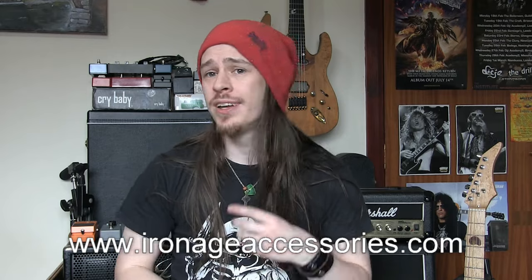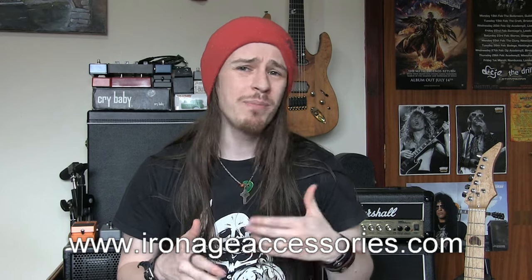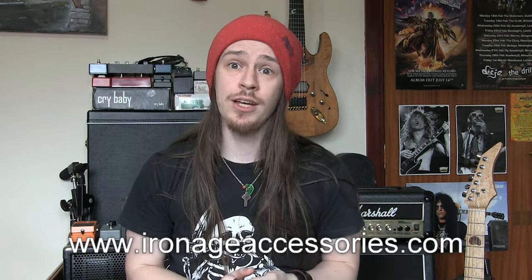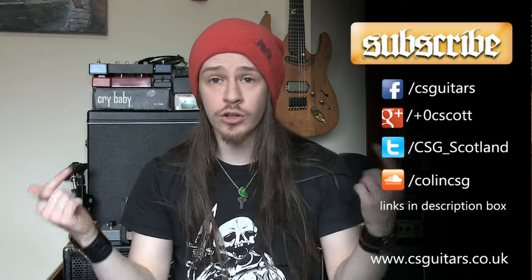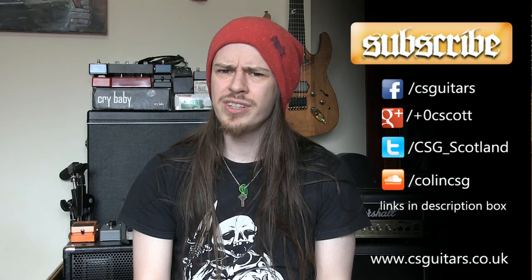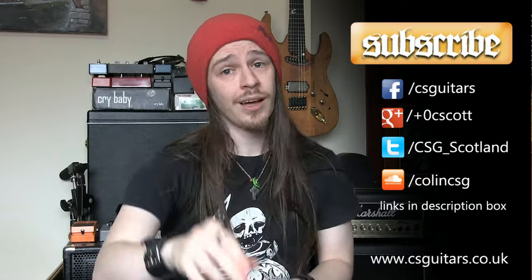If you're interested in these switches, head across to ironageaccessories.com — link will be in the description — and check out their switches and their installation kits. They also do some pretty original control knobs and guitar picks, so you might find something on the website you quite like even if you're not a fan of these switches. If you like this video, remember to subscribe — you'll see all the content I'm bringing out in the future. I'm also available on all the social media, and you can leave a comment in the comments section. And that's really all I've got to say about kill switches for now — keep it loud and I'll see you later.